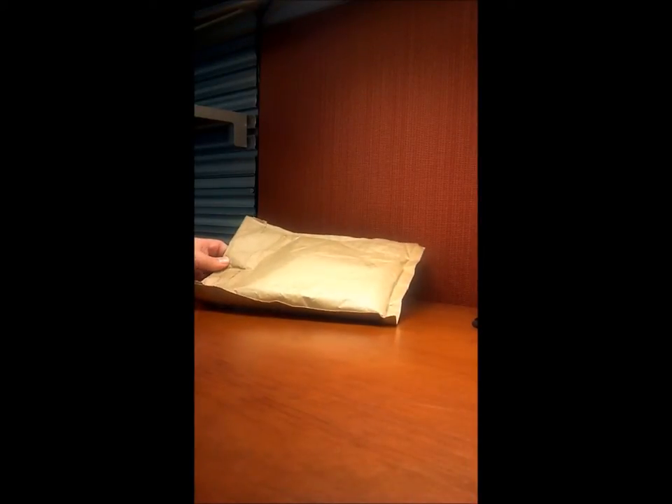Well hey there everybody, this is my first unboxing and this is the Raspberry Pi, just arrived from UPS in a flimsy package just like this, and we're going to go ahead and unbox it now.